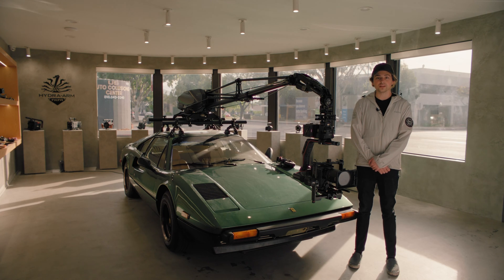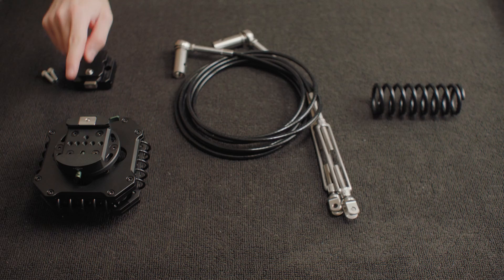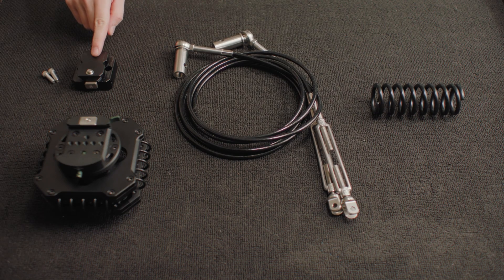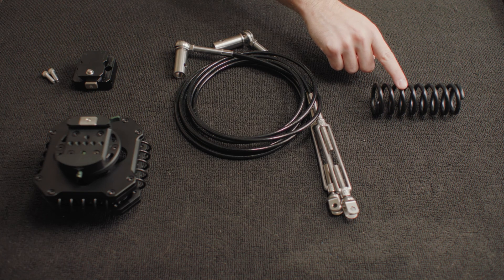Today we're going to be taking a look at the Hydra-Arm Mini Modification Kit for the DJI Ronin 2. This kit includes a heavier-duty shock-absorbing head, a mount for the Ronin 2, two smaller support cables, and a stronger spring for the shock-absorbing arm.